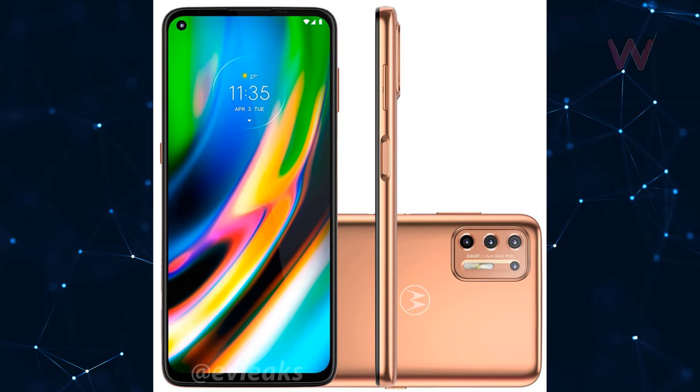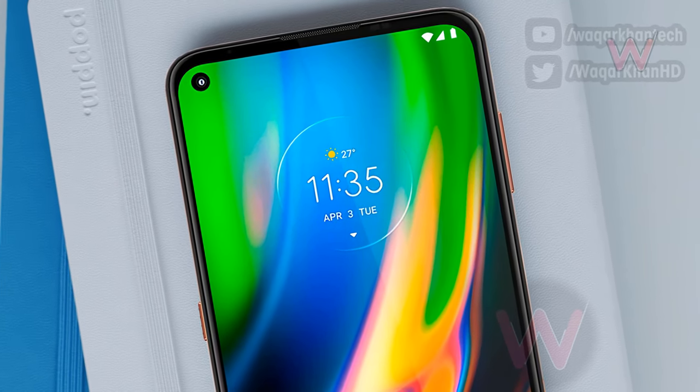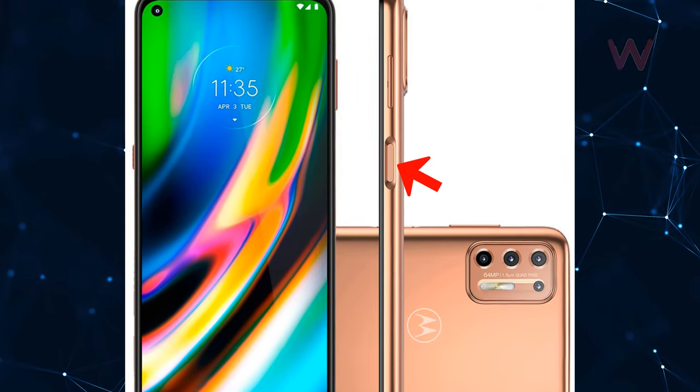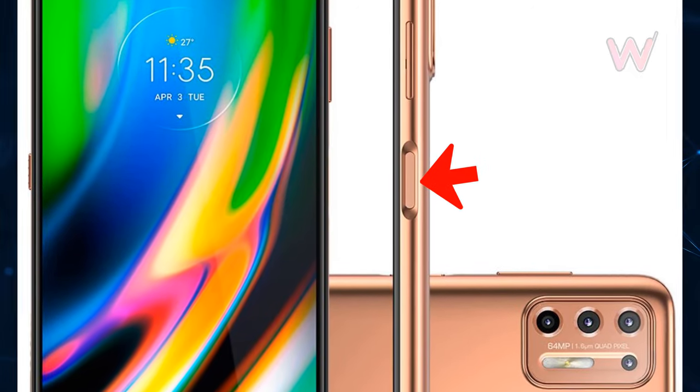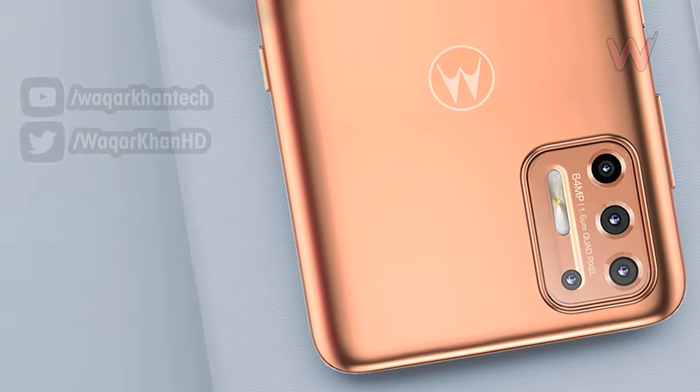As per the renders, the Moto G9 Plus will be available in two color options: blue and bronze. It will feature a punch-hole style selfie shooter on the top left, while the bezels around the display are quite thin. The renders also reveal that the G9 Plus is going to have a side-mounted fingerprint reader.